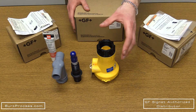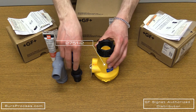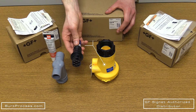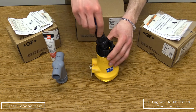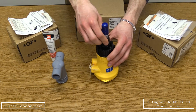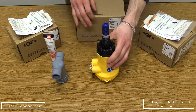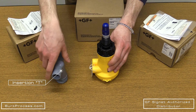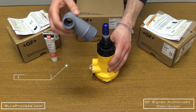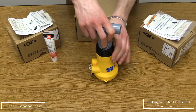Alternatively, for inline applications using the 2751-2, take your flat style pH electrode and place a small amount of lubricant along the O-ring. Seat it into the preamp, locking it into place. Note: remove the cap prior to installation. Then take your insertion tee, place it over the top, and reverse thread the locking nut.